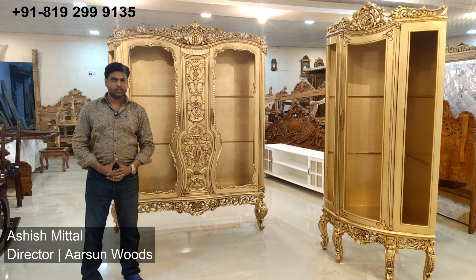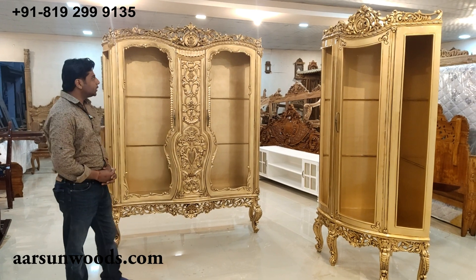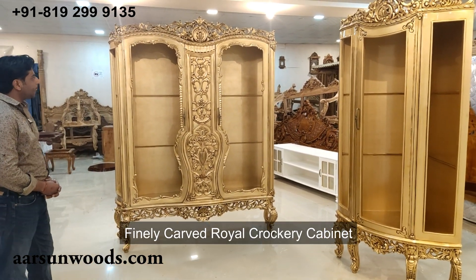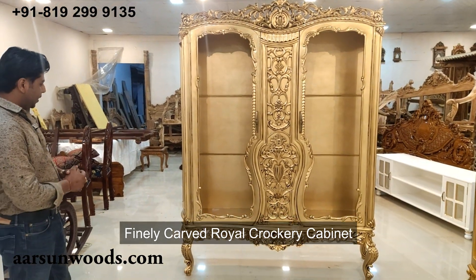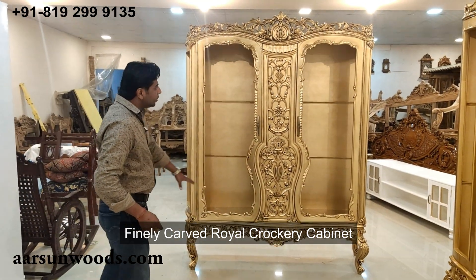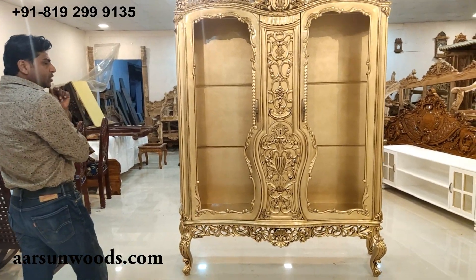Namaskar, Ashish Mittal again from Arsan. Today I'm showing you a crockery cabinet. This is a very royal design with very fine carving all over. Let's talk about the size first: this one is six feet from left to right — 72 inches. The depth is 20 inches and the height is seven and a half feet, so close to 90 inches.